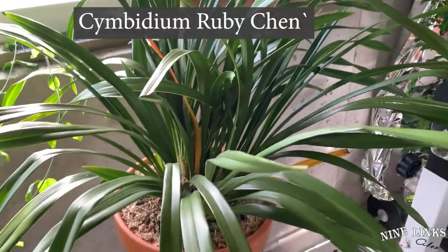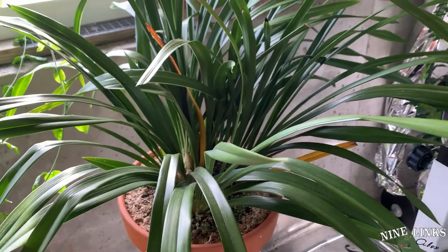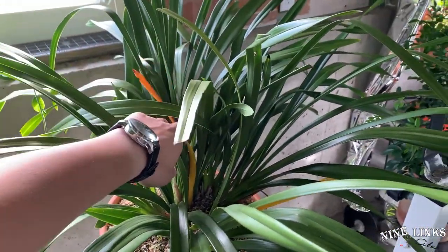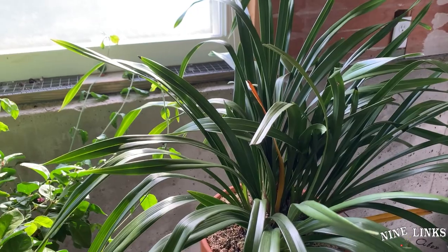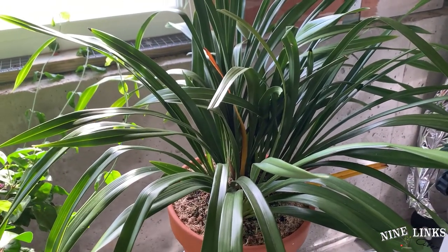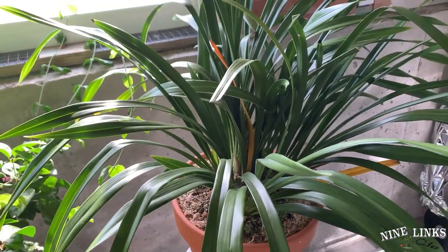Now we move over here to the Cymbidium ruby chain. Ever since I cut off the flower stalks and repotted it into a new pot, I've only watered it once so far, so it's still getting adjusted to the pot. It's doing great. These leaves turning yellow is normal — it has so many leaves that it will get rid of some of them. But that's normal. When you see a Cymbidium with a lot of leaves turning yellow or turning black, then there's some problem. Maybe they didn't like the repotting. But when you generally see one or two leaves turning yellow and dropping off during winter time, it's normal. So this one is good too.